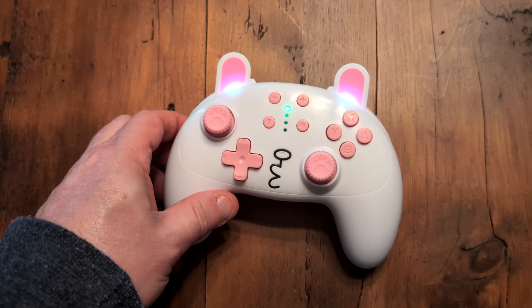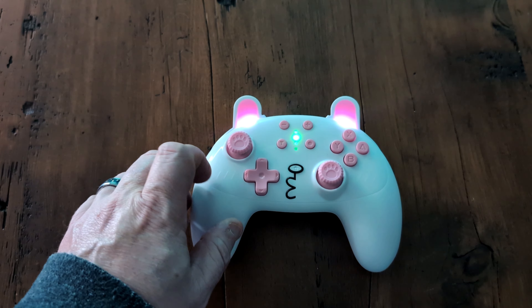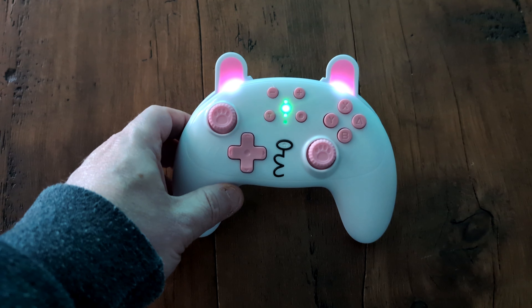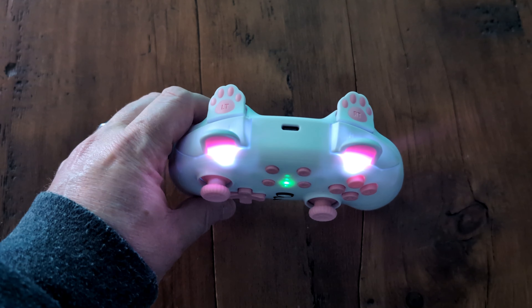Looking over its actual features, I was also pretty encouraged, as it includes motion controls, rumble, and even turbo buttons as well. So it's at least comparably functional to the Pro Controller, just with a slightly smaller overall form factor and a decidedly more cute look.